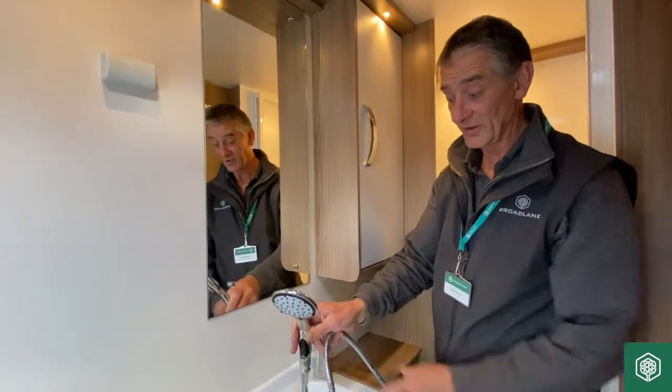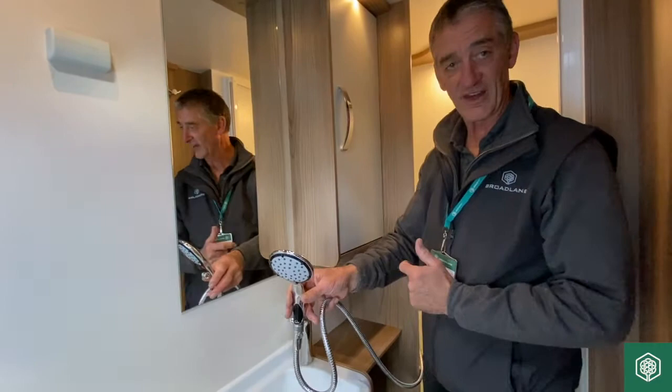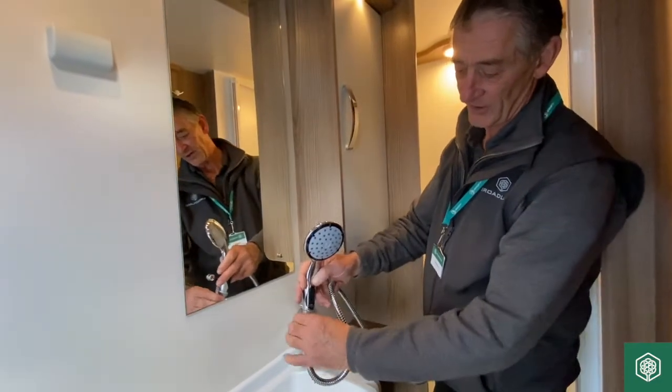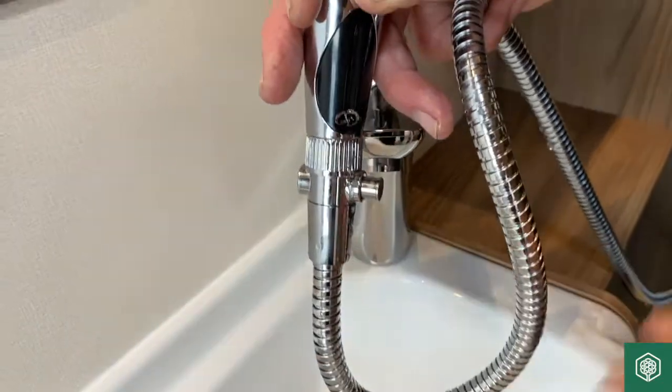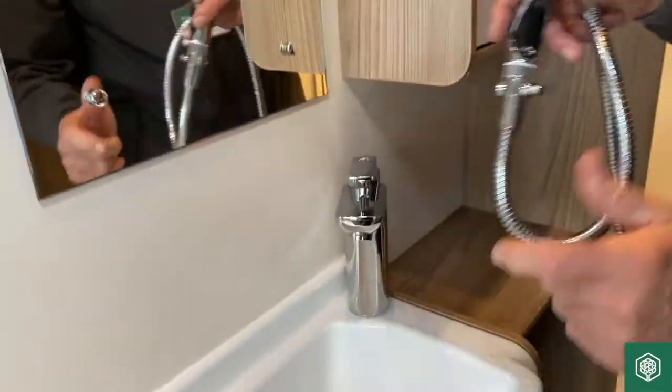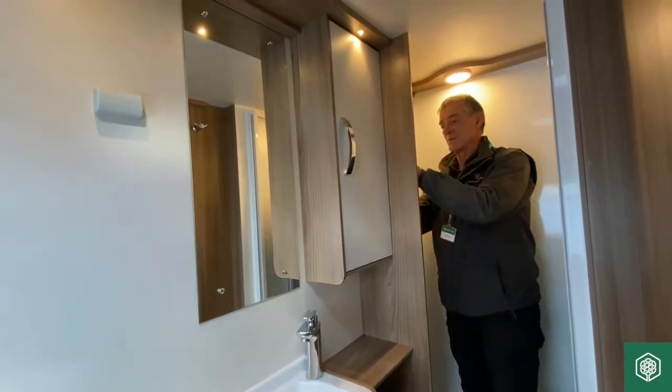It's taking water out of the shower head and stopping that from freezing up. As we're approaching winter, that could freeze over a winter period, so this just eradicates that from happening. You have got the on/off tap, as I say, which would stop the flow so you're not changing the temperature on the actual shower mixer itself.